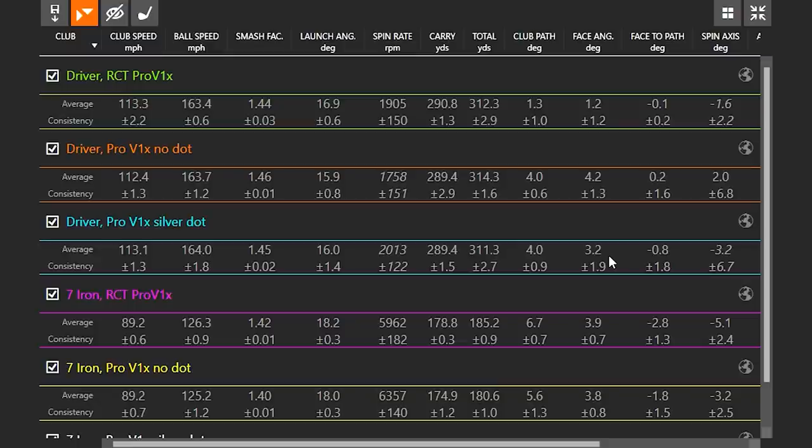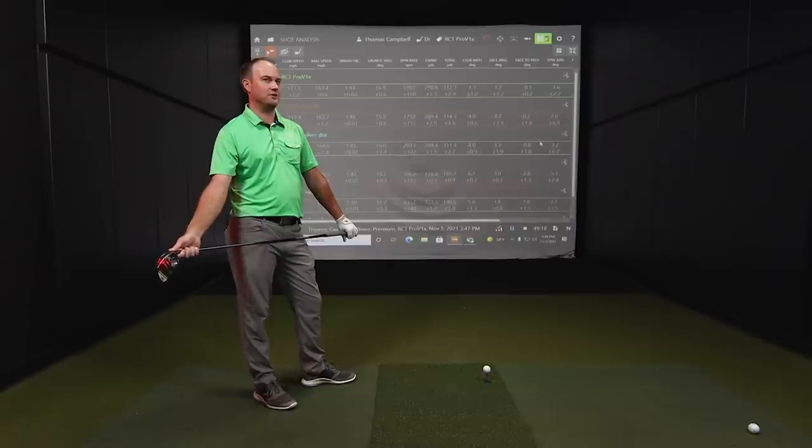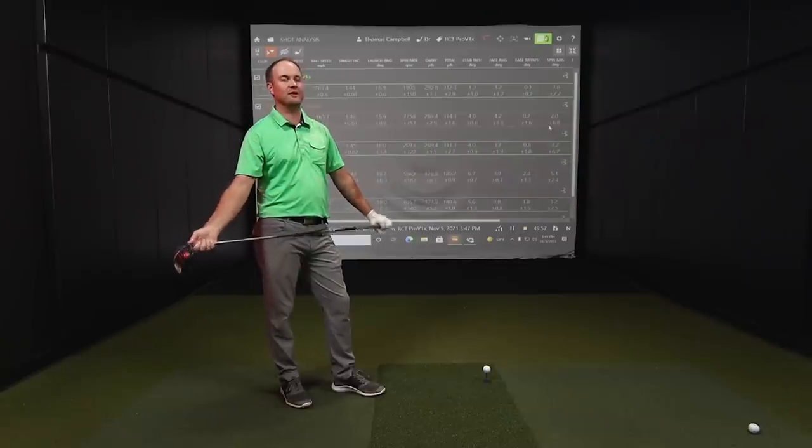I want to touch on spin axis a little more — understanding why that one shot with the RCT ball was italicized. We use the information from impact location to help with the spin axis measurement indoors. Not seeing where on the club face the ball was struck on that shot can certainly impact our confidence in giving a spin axis number — which is where that italicized can come from. But even with it being italicized, I'm a hundred percent confident that it's still an accurate measurement. We just weren't able to confirm what the radar measured in that first 12 feet of flight with the impact location data.